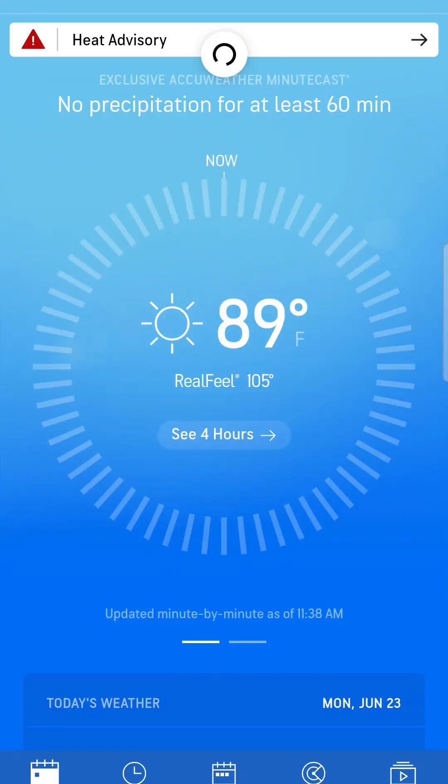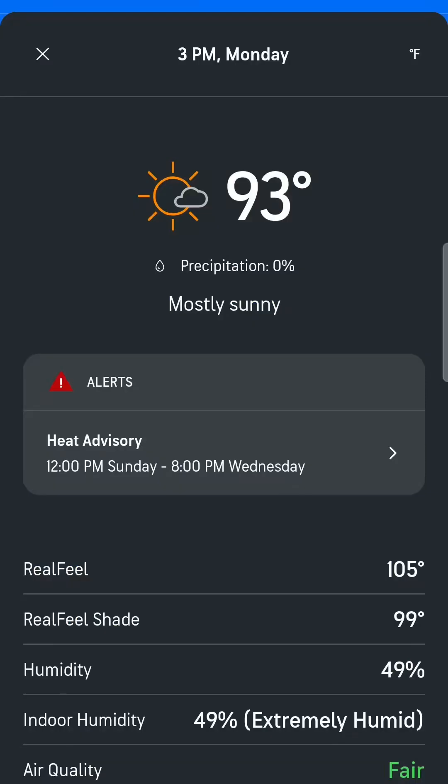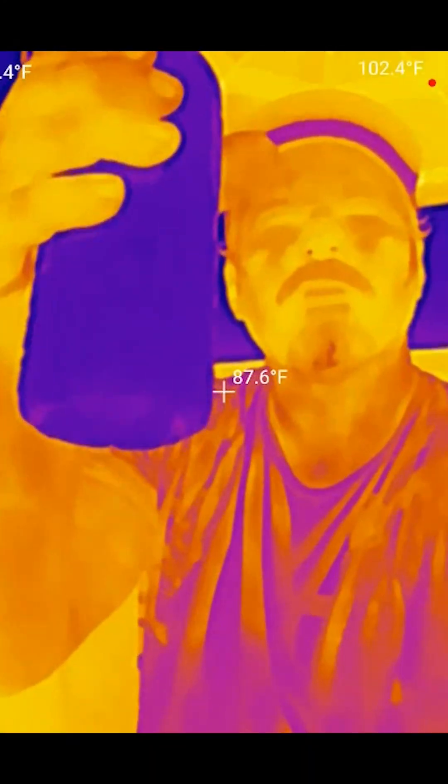Also, I wouldn't be out here today if I didn't have the thumb brush. It is hot — 89 degrees real feel, 105 degrees. I believe it, and it's only going to get hotter. Heat advisory. Guys, stay safe out there if you're in this with me. Stay hydrated.